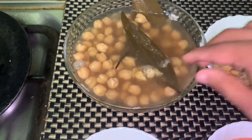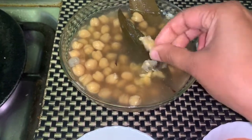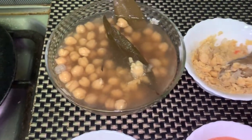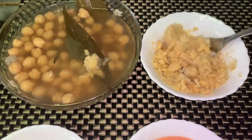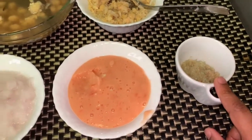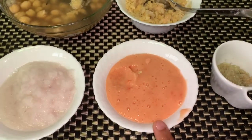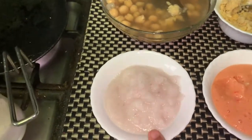Our chickpeas are cooked nice and soft. I have mashed 2-3 tablespoon chickpeas in a small bowl — this will give texture to our gravy. Then I have taken 1 tablespoon ginger-garlic paste, puree of 2 medium-sized tomatoes, and 1 big-sized onion paste.